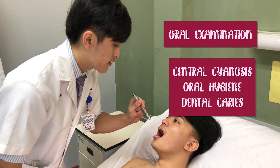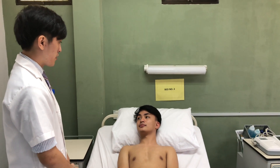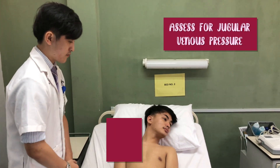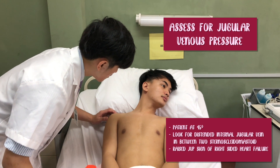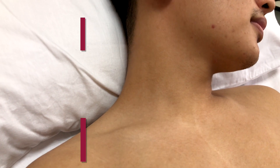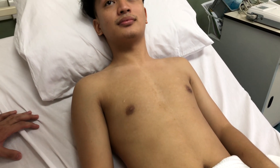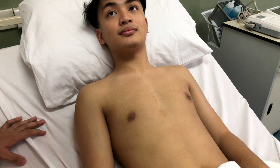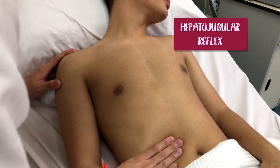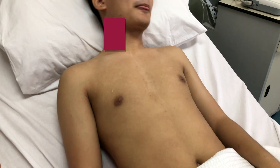The oral hygiene is good and there is no dental caries can be appreciated. Now I would like to perform a hepatojugular reflex to confirm my findings. Do you have any pain in your abdomen right now? No. Please look to the other side. The JVP is not raised.